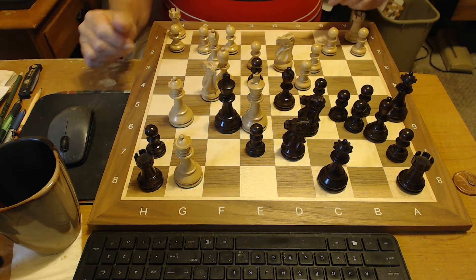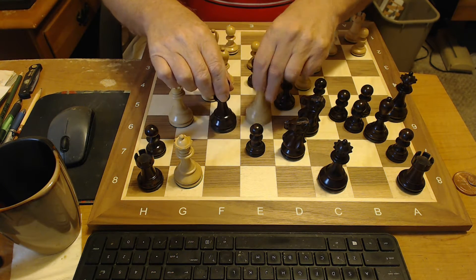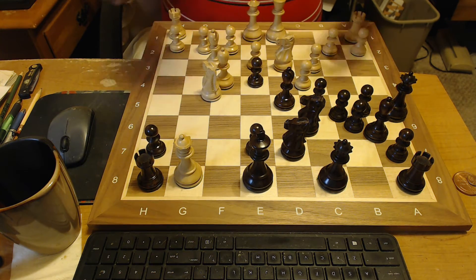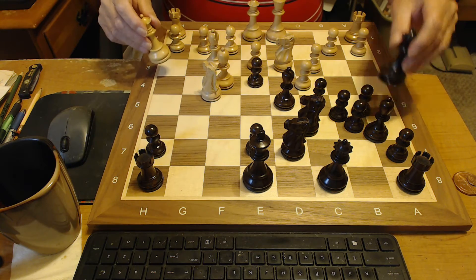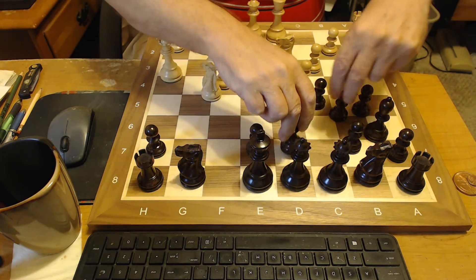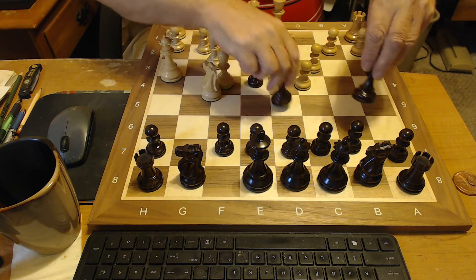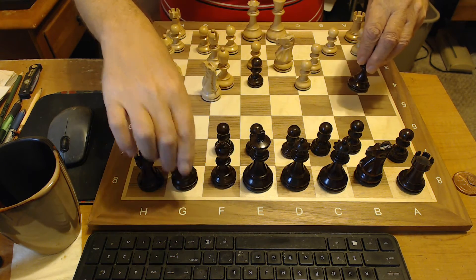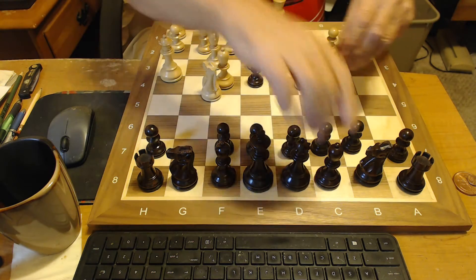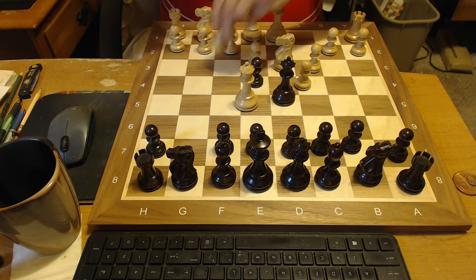Beautiful set. Let's take a look at this set a little bit closer and let's get them in their positions here. It comes with extra queens, so you have extra queens with each set that you purchase from the chess store. I'm glad I bought this set — it's so easy to handle and take out to tournaments and club play.